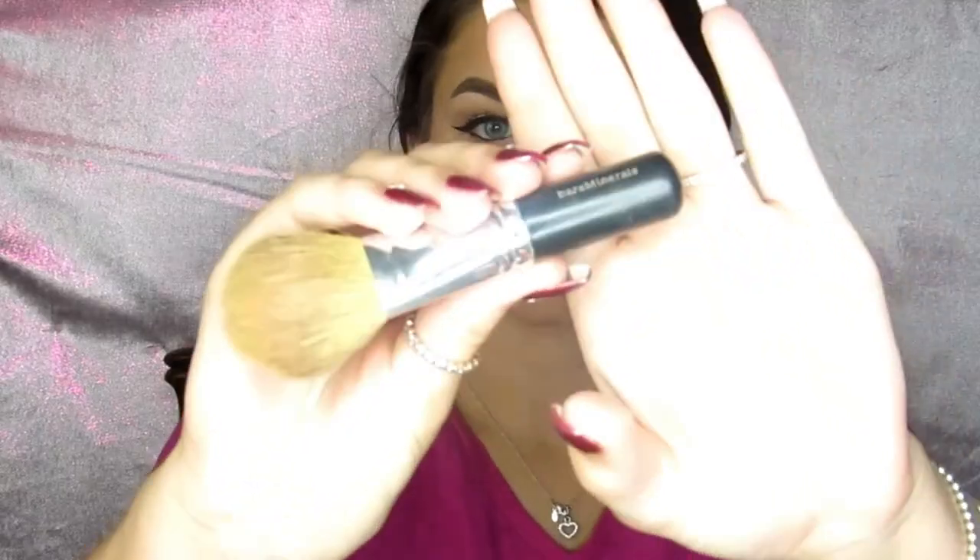To bronze up my cheeks, I am taking my Park Ave Princess palette and using the Princess Cut shade, taking that on a Bare Minerals brush that I absolutely love and have been using since I was in middle school. I find that it blends everything out seamlessly and looks perfect.